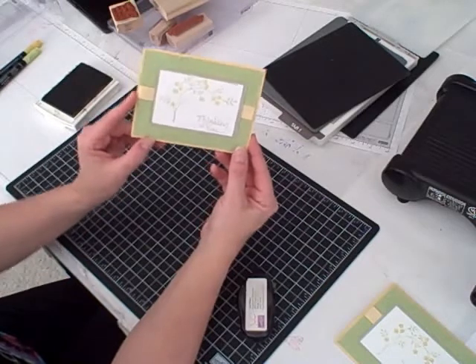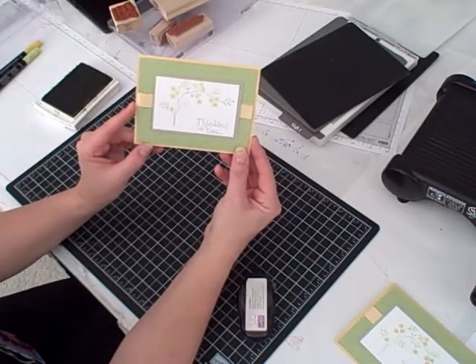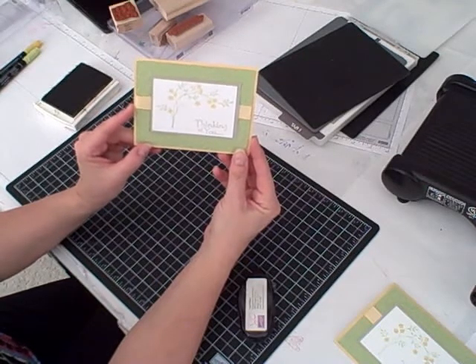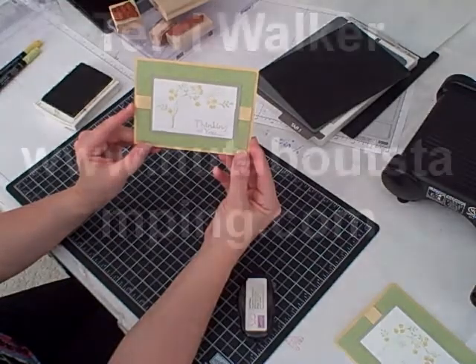And that's today's Sunday with Sizzix project. If you'd like more information or want the measurements, please go to my blog at www.nutsaboutstamping.com — that's spelled N-U-T-Z about stamping dot com.